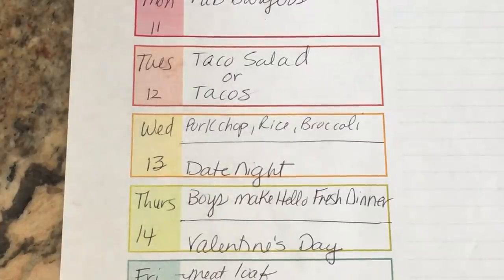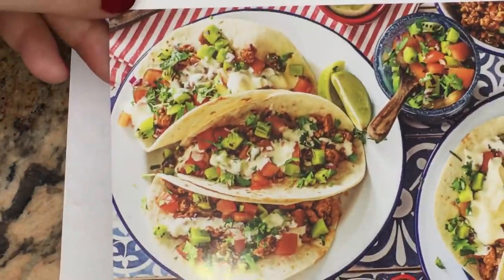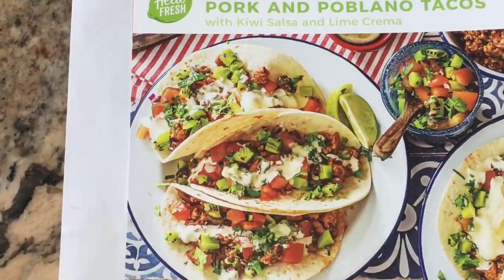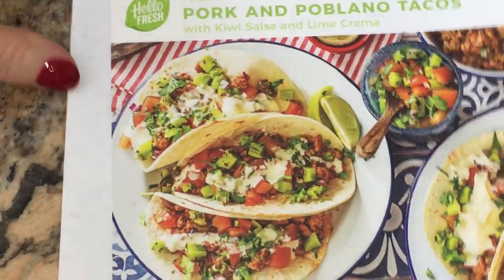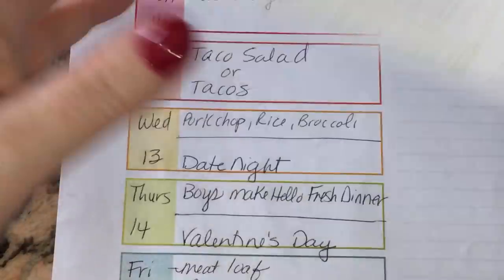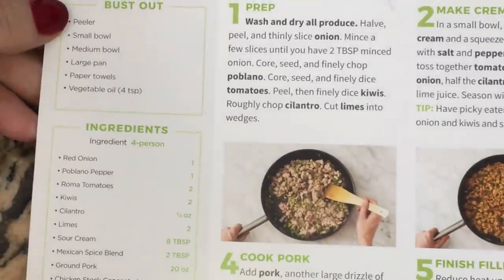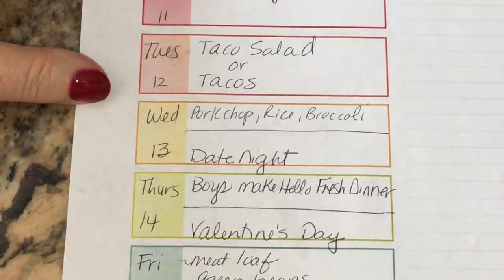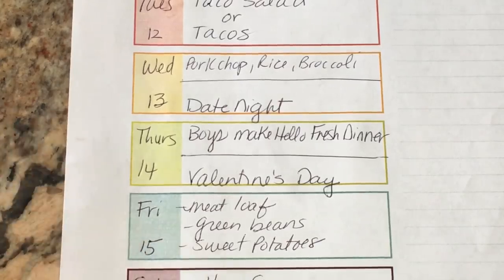Thursday was Valentine's Day — Ken and I went to dinner and a movie, and the boys went ahead and made the HelloFresh pork and poblano tacos. This is one of their favorite HelloFresh dinners — it's really super easy. I love that it comes with everything they need to prepare it. I'll put this along with the other HelloFresh recipes in the description box.